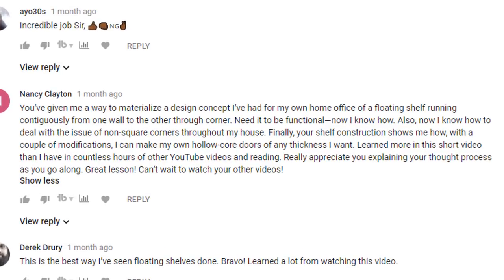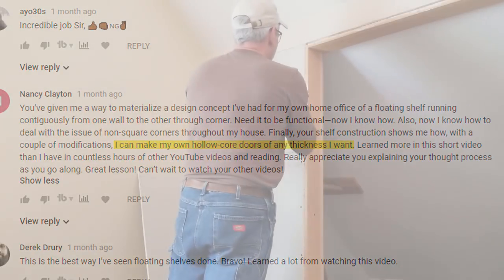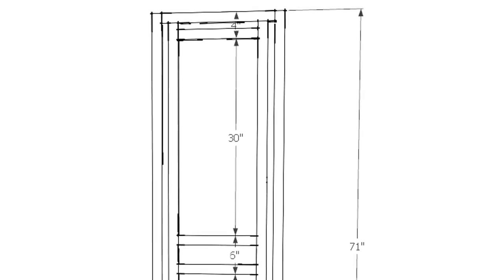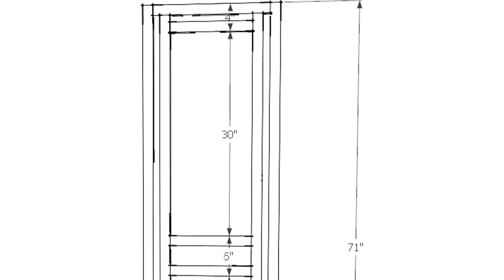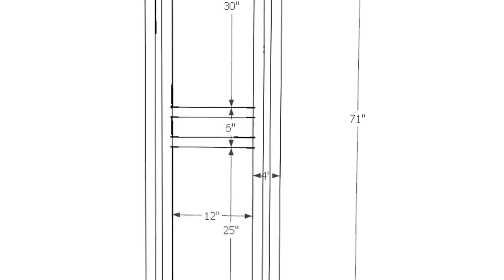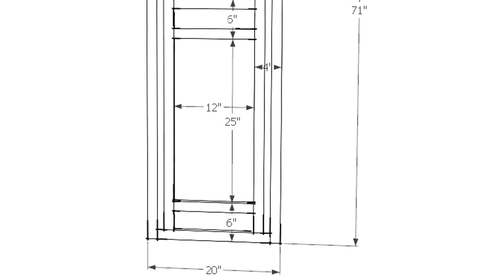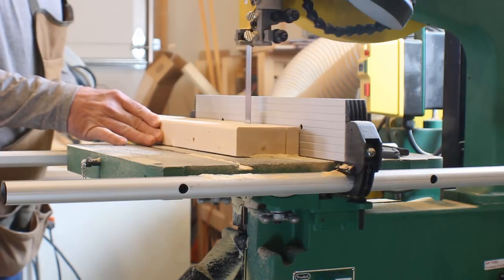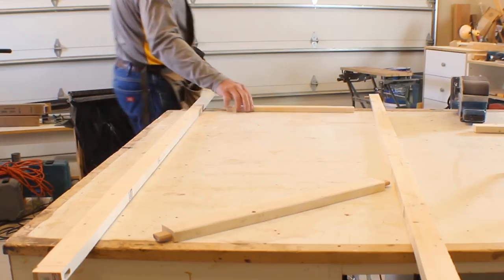Nancy took the idea of the floating shelf construction and applied it to something else she wanted to do. She said that based on my floating shelf design, she was able to see that with a few modifications she could make her own hollow core doors of any thickness and size that she wanted. Nancy got me thinking about it and I realized she was absolutely right. So I made my own modifications and came up with a methodology for building hollow core doors with 2x4 strips and masonite. Throw in a little cove molding and you end up with a pretty good-looking door made to whatever size you need.